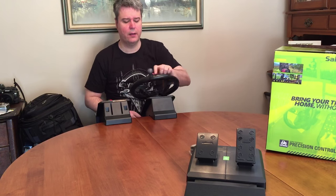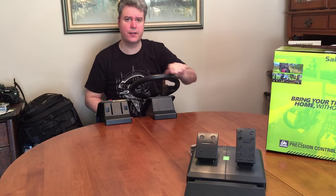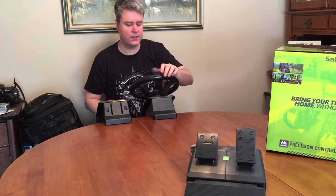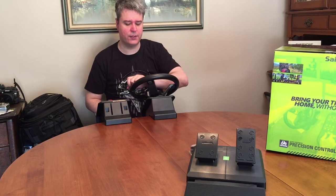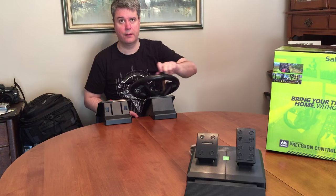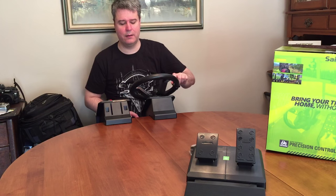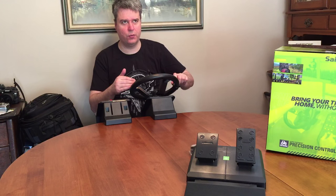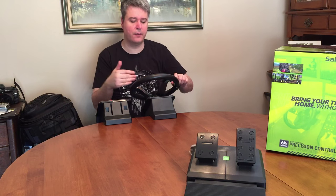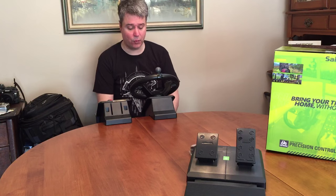If I use the little crank, I believe it's supposed to be 920 degrees of steering. Let's see — 360, 720, and then 720 plus 180 is 900. So yeah, that's 900 degrees — that's what we want to see.